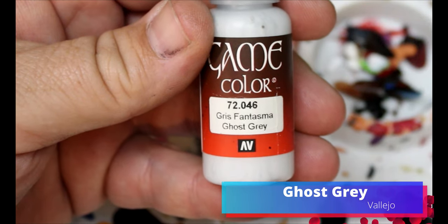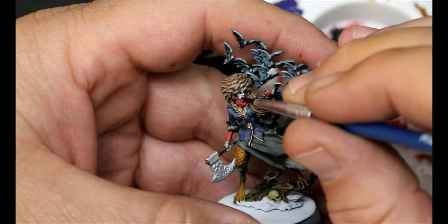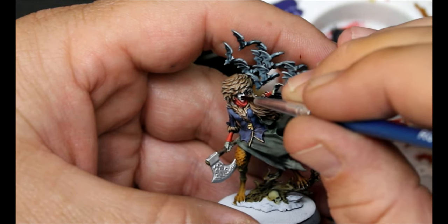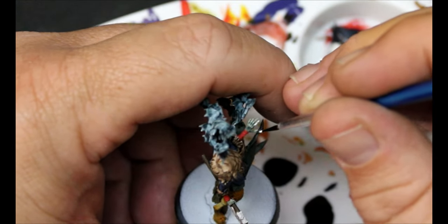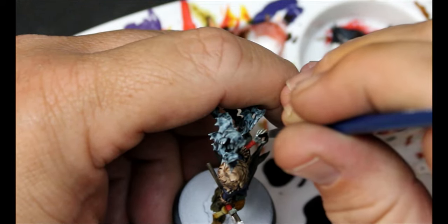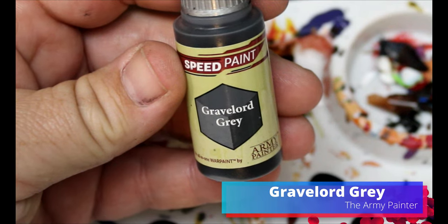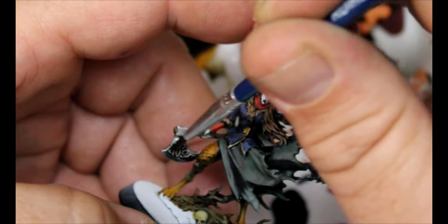We're going to take some Ghost Gray and do a highlight on all of her skin — her face and hands. We don't need this to be every spot highlighted; it's going to be a little more subtle. We're just bringing up a little bit more color. She is dead, so we have to bring it up a little. Then we take some Grave Lord Gray and this goes all over the silver we just did for her axe.